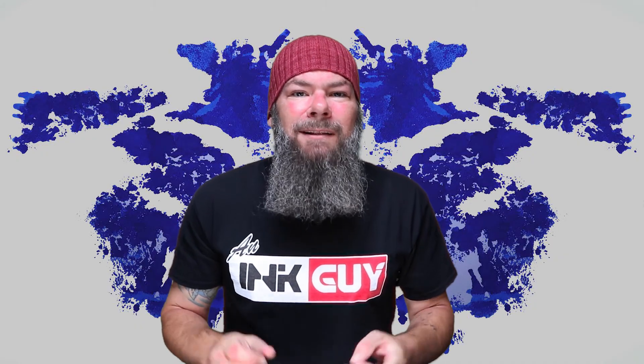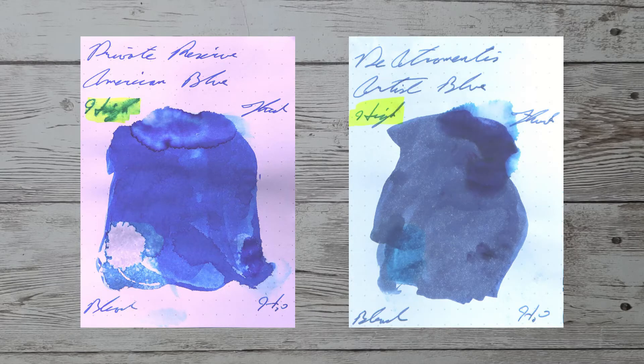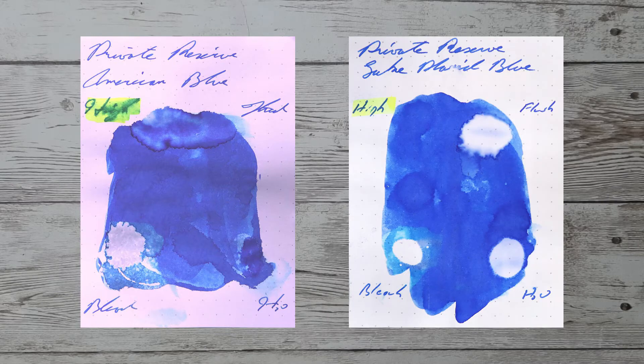Looking at the back of the page, we get no bleeding and no ghosting. With over a thousand inks reviewed, let's take a look at some color comparables. Here is Aurora Blue, here is Diamine Tintamentis Artist Ink Blue, here is Krishna Sailors, and here is Private Reserve Lake Placid Blue.